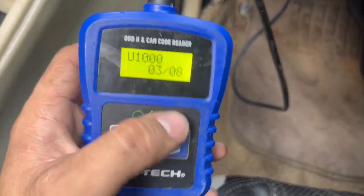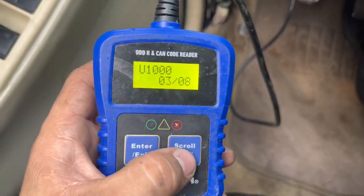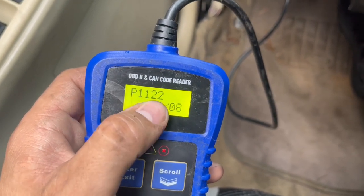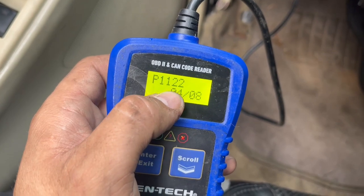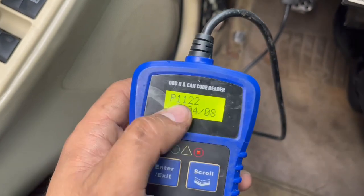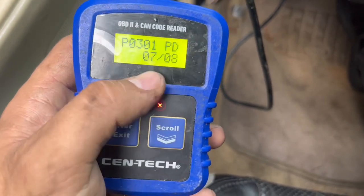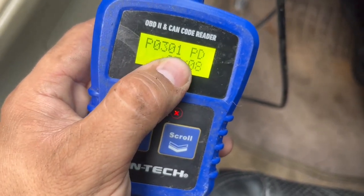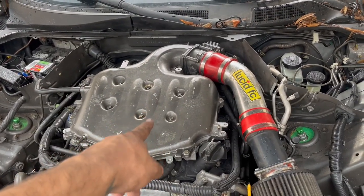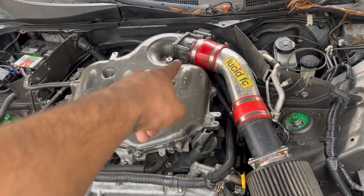One code is because the car is manual swapped and it can't see the transmission. Another code is for a throttle body sensor or the throttle body itself malfunctioning, which could have caused the first two air-fuel ratio codes - if you have a bad throttle body you're going to have bad air-fuel ratio. After that, there are oxygen sensor codes which we don't have. Then there's cylinder one misfire and multiple misfires.